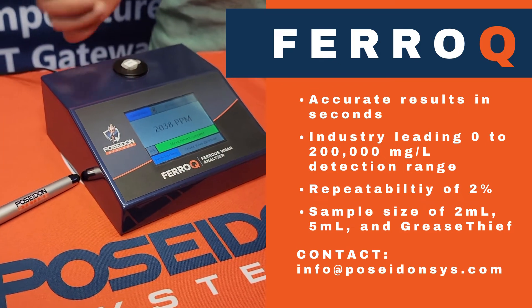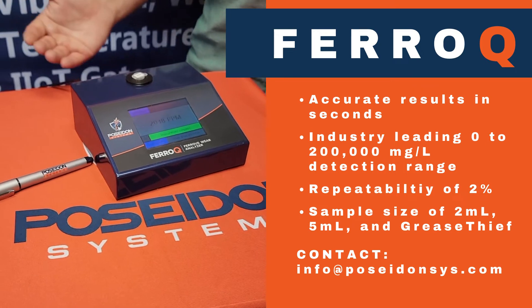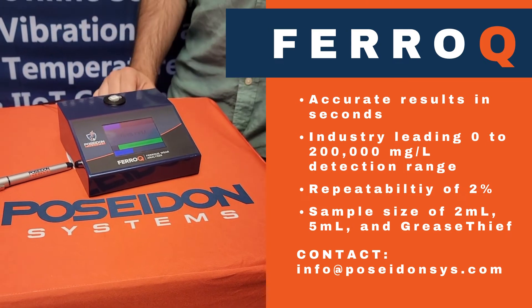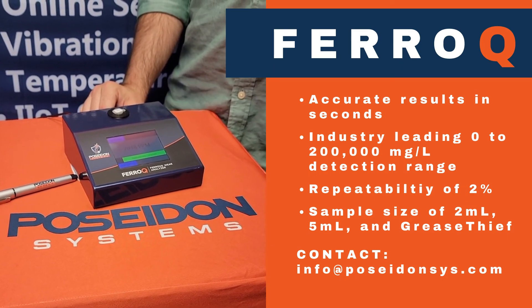Once collected, that data can be relayed via PC, Bluetooth, or directly to Poseidon Live for tracking over time. If you would like more information, please email info at PoseidonSYS.com. Thanks.